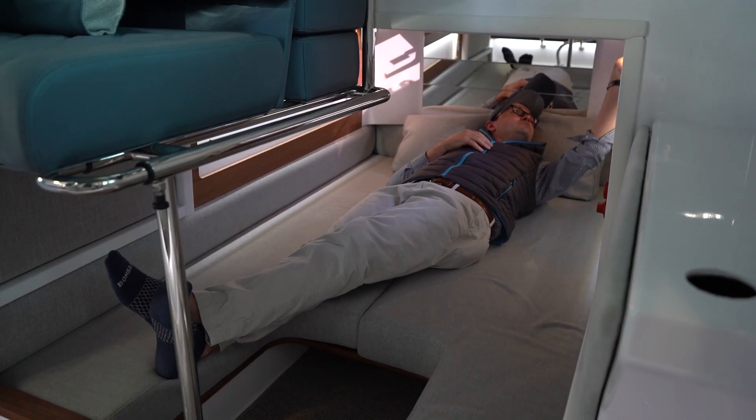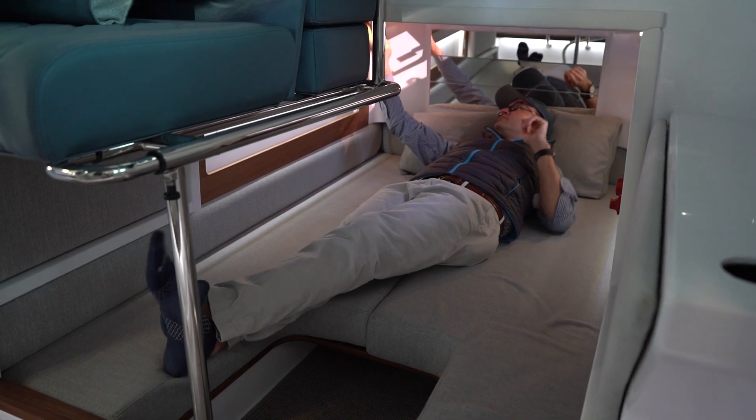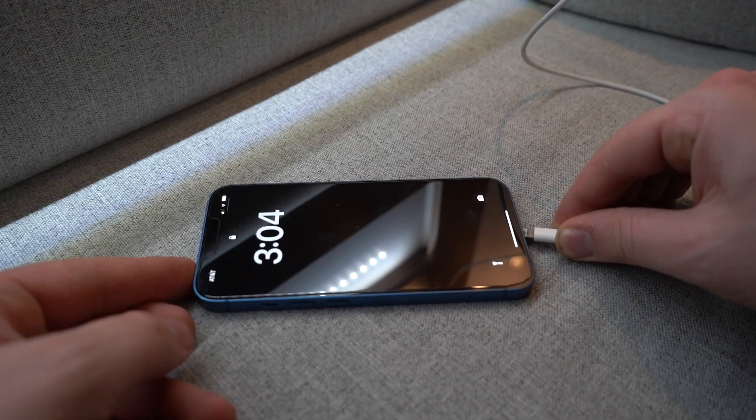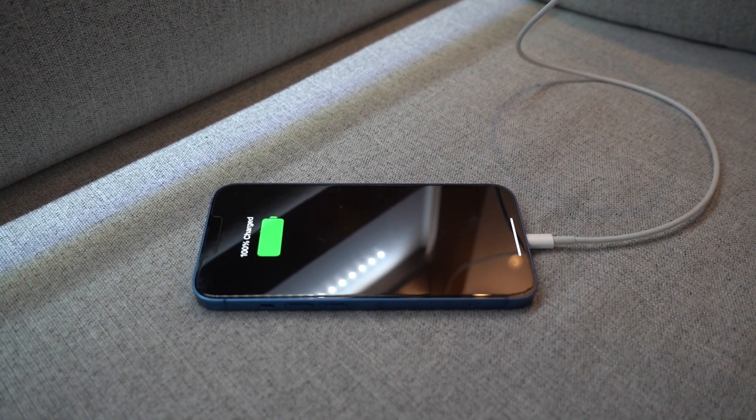I also love how you can charge your phone — there are USB chargers at the base of these lights, so you can charge your device at night.